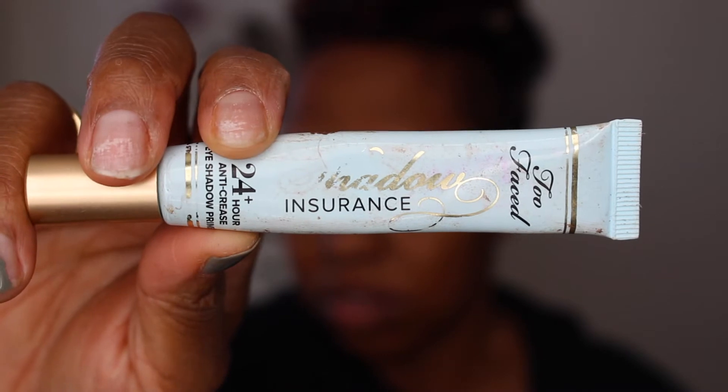Alright, so now I'm going to prime my lids. And this is the Too Faced Shadow Insurance.